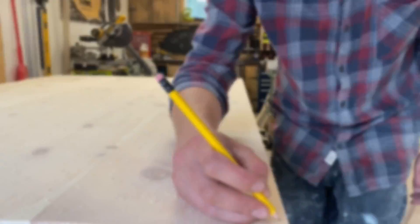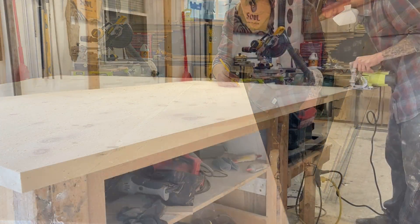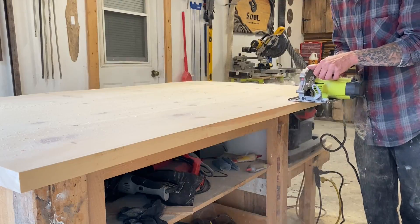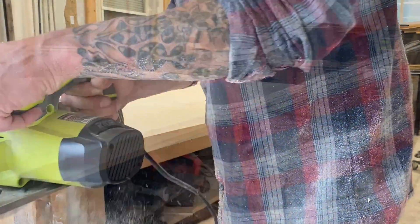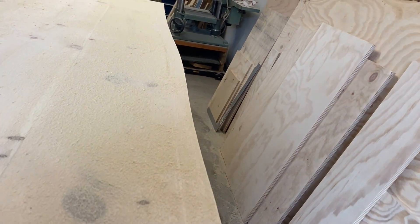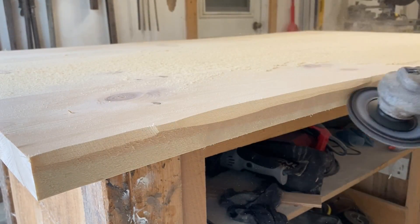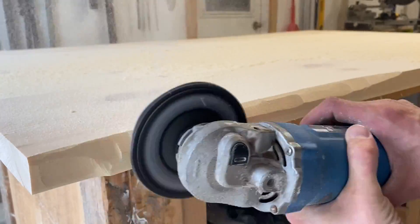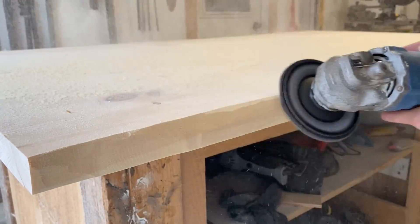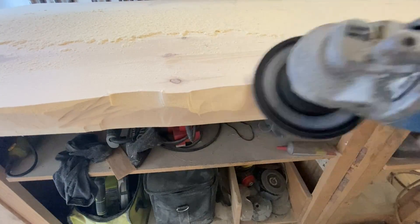Same thing — just going to follow those growth lines. Definitely have fun with this part, because you're the artist now. You can make that live edge look however you want it to look, so just take your time and enjoy trying to carve something naturally shaped.